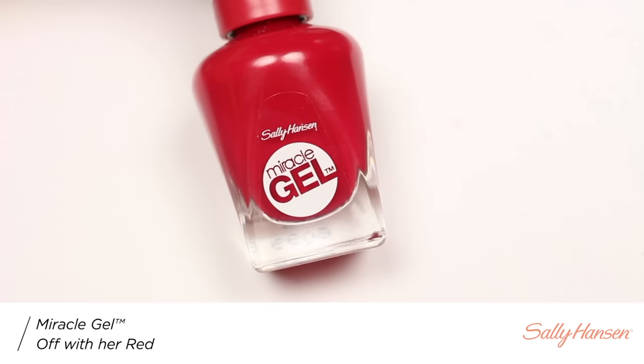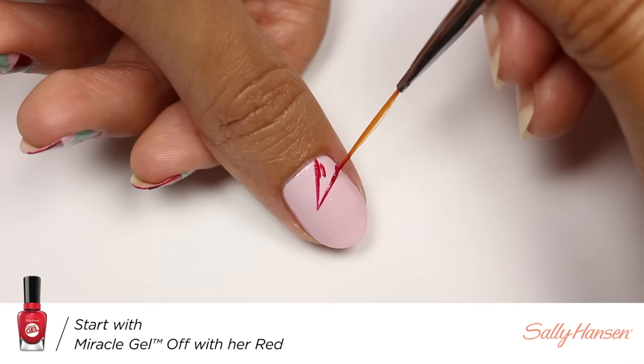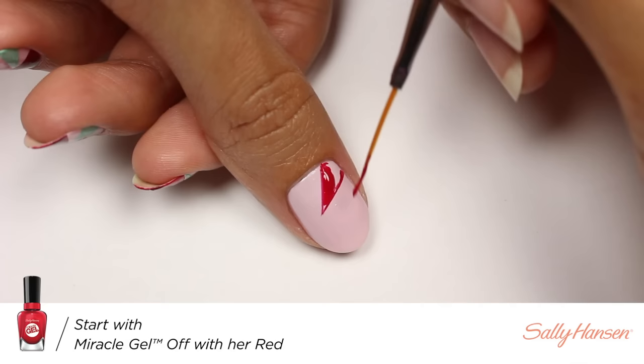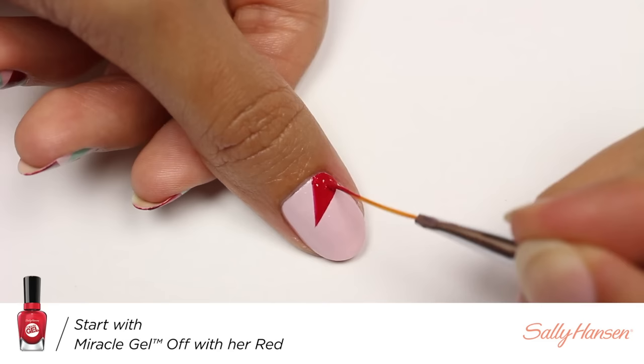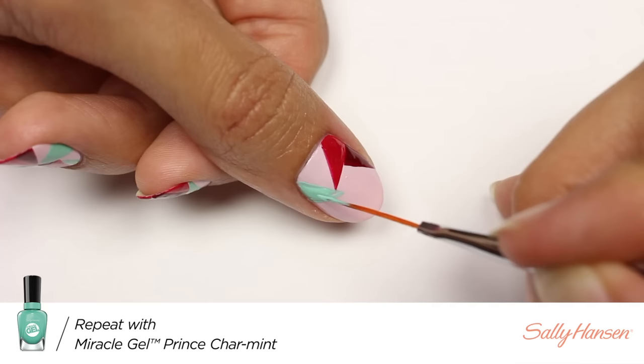Starting off, I'll be taking Plush Blush and applying it as my base color. Next, I'll be taking Off With Her Red and a striping brush, and I'm going to first outline my geometric shape and then fill it in.